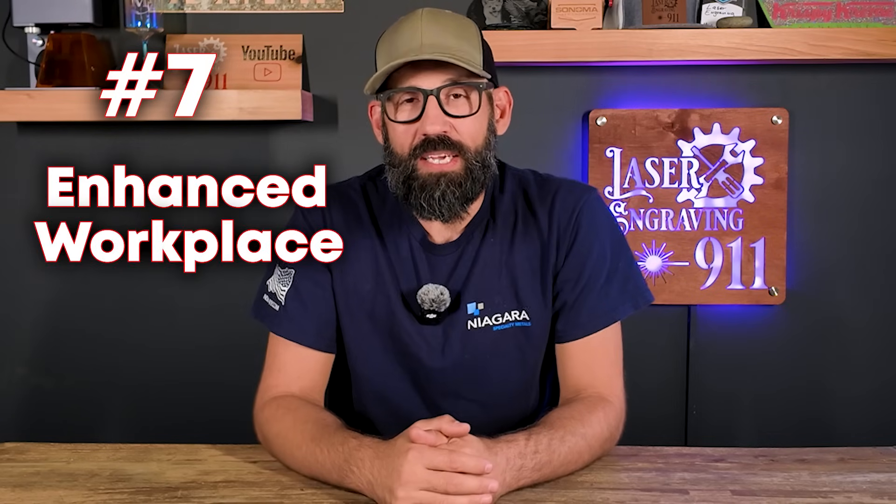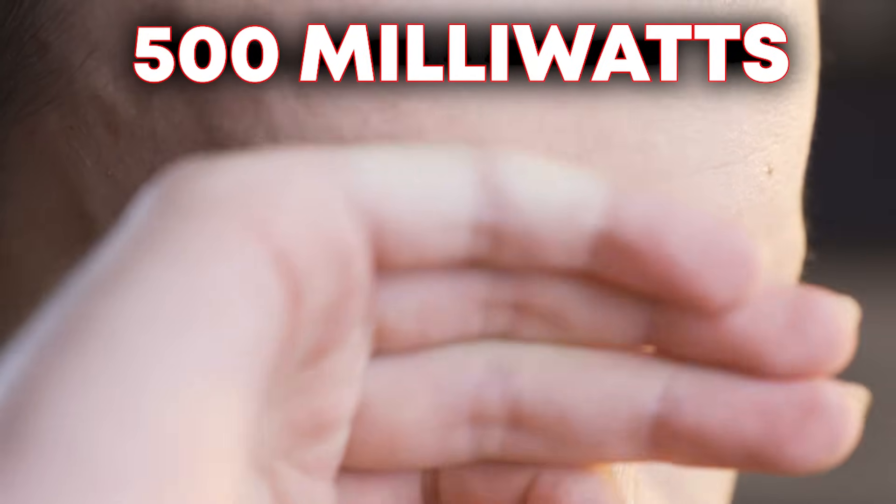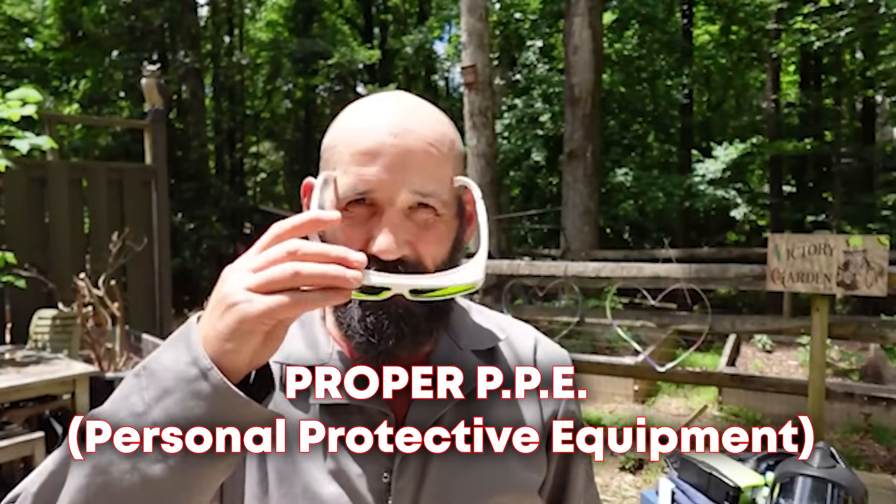Number seven: enhanced workplace safety. While laser cleaning does eliminate the need for harsh chemicals and handling the material being cleaned, there are also laser safety protocols to consider. These lasers are considered a class four laser, which means they can cause serious damage to your skin, your eyes, and even pose a potential fire risk. Proper eye protection is crucial when operating these laser cleaners — not just for you, but for anyone standing in the area. It only takes 500 milliwatts of this type of laser light to damage your eye, and these machines operate typically at 100 watts up to 3000 watts. Make sure you have proper PPE, proper eye protection, and stay up to date on laser safety protocols.